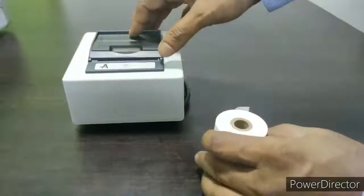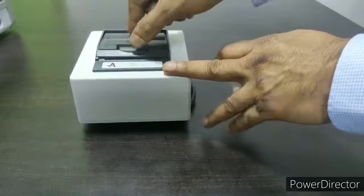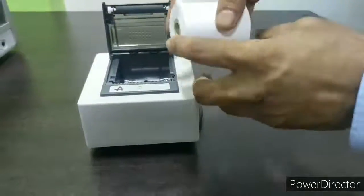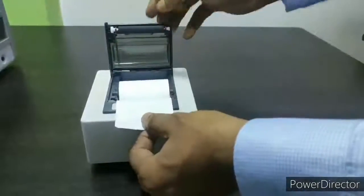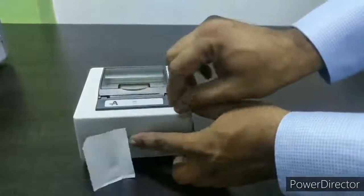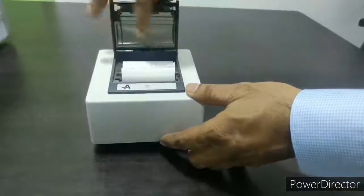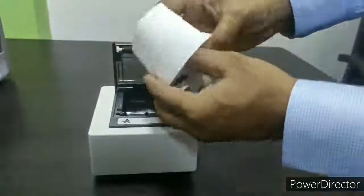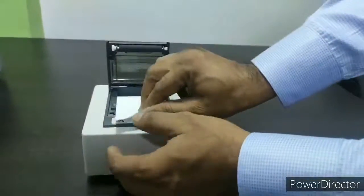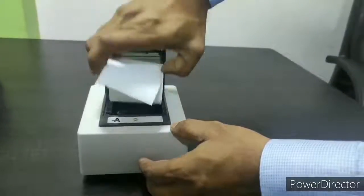Now let's see how to feed paper into the thermal printer which comes with the 2i photometer. You have to flap it open and insert the paper roll with the glossy side on the front side of the printer, keep it in position and lock it. Your printer is ready. Make sure you put the paper roll in the same direction as shown in the video. If you put the rough surface or wrong paper roll, the printer will not give a printout, and a thermal paper roll must be used.